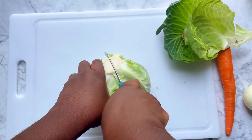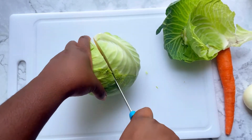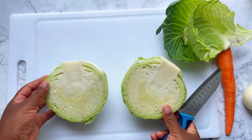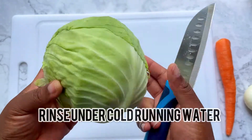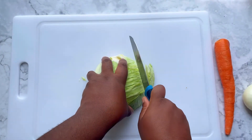Then cut your cabbage in half. For this recipe we're only going to use half. If you want more coleslaw you can definitely double up and use a whole cabbage.